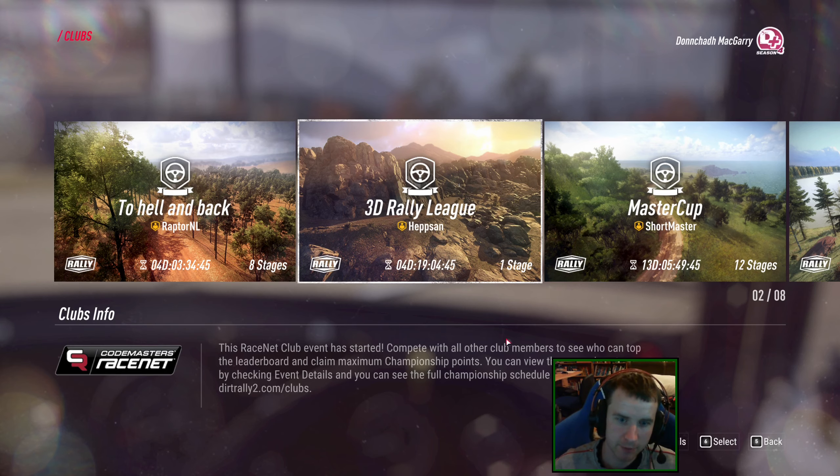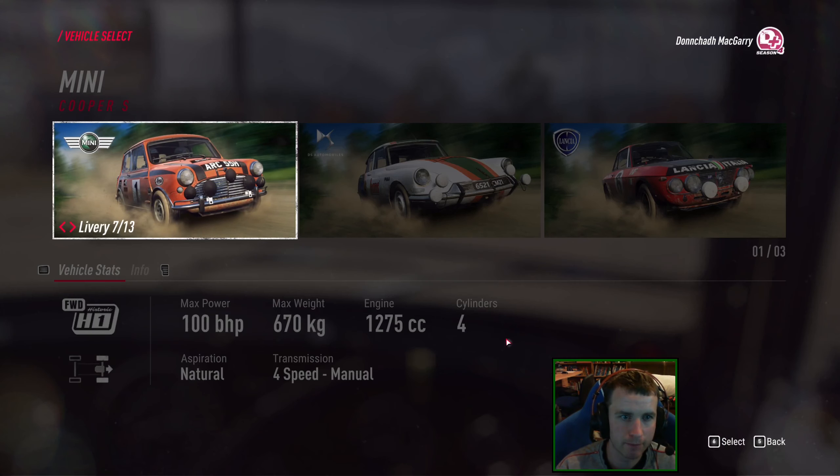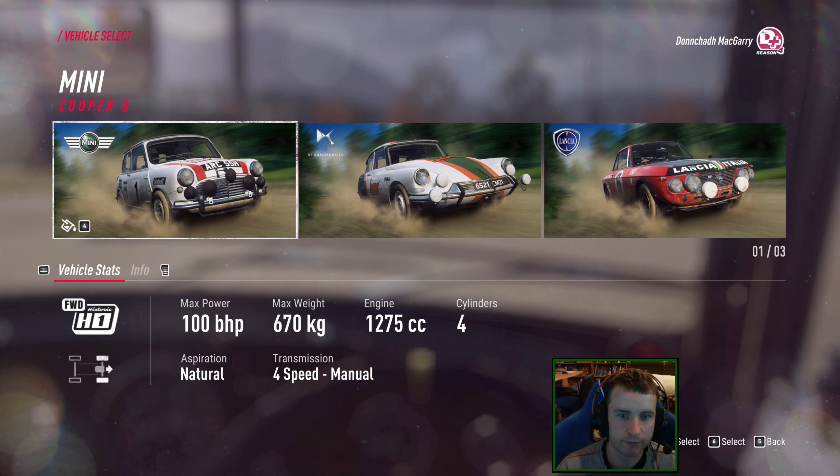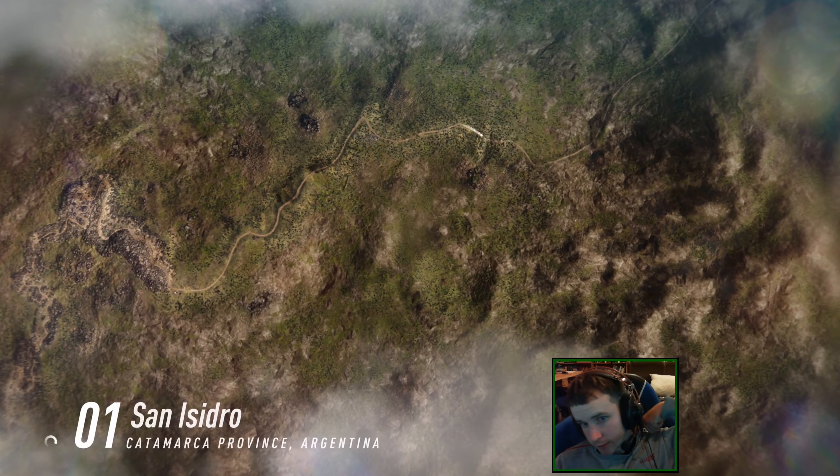Bit of a mad one to do. Going to go with the Mini this time because I haven't driven it since the first round, and it probably should be good around here. I think I'll go with that white livery. Looks nice.